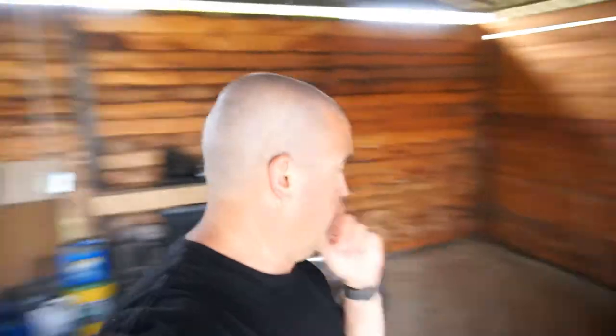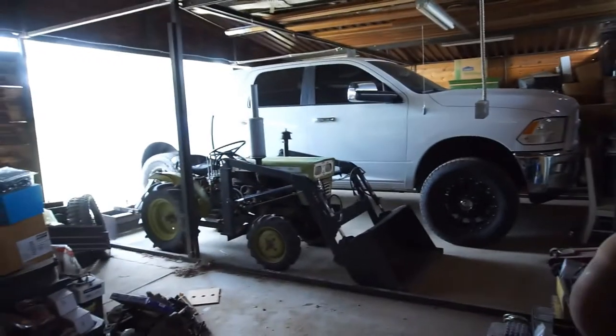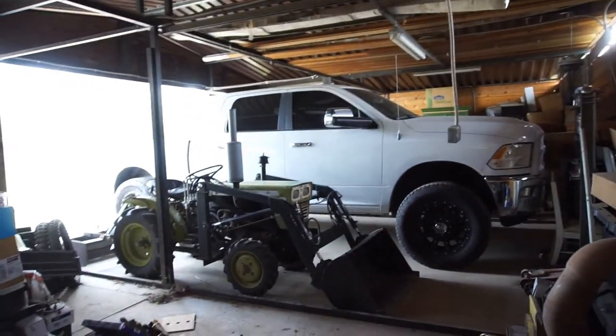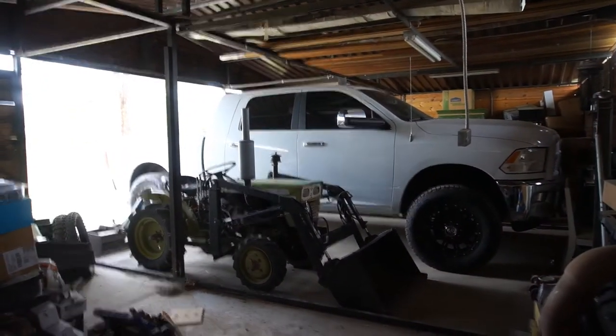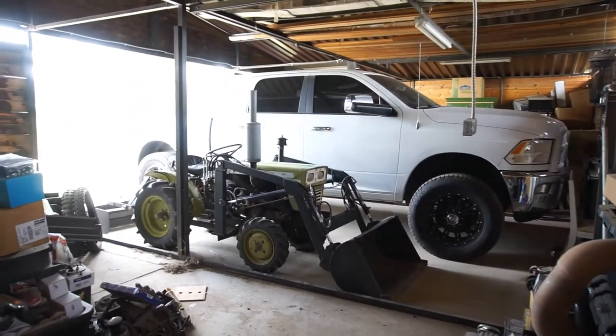Sure enough, right after I just thought that, I go and step right on a nail. I was wearing sunglasses and my sombrero. Just wanted to show you guys - shelves down, all this crap's down. I was able to get the 4th Gen and the tractor in here. Pretty cool that it fits - I didn't think they would fit. A little baby tractor.